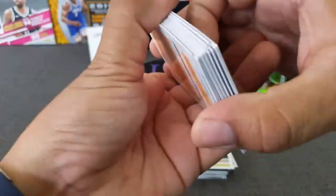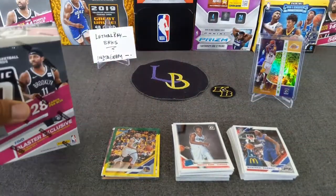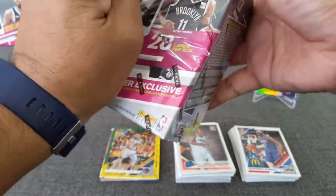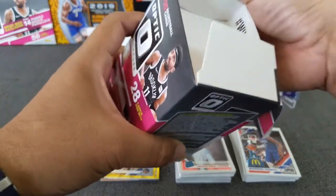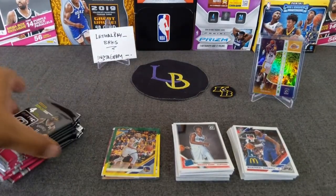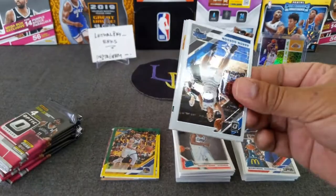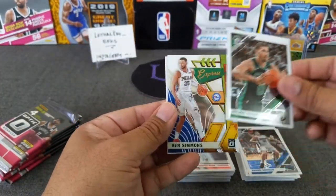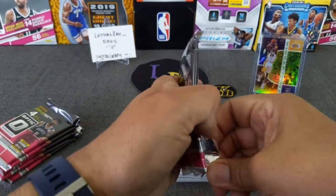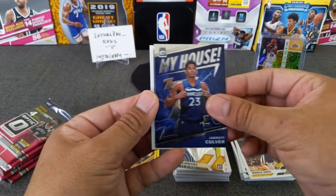Let's put that base off to the side and clean up here real quick. Last blaster — hopefully this one has something in there. Let's get a rookie auto. Here we go — Aaron Gordon, Jason Tatum, Ben Simmons, and Jared Allen. Don't think we hit a rookie on that one. Pack number two: Marc Gasol, Joker, My House, Jared Coler, and Melly — follows me everywhere.